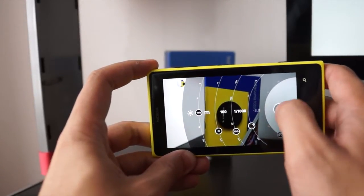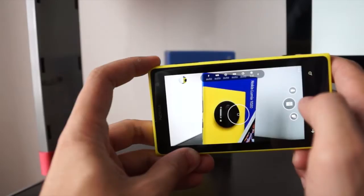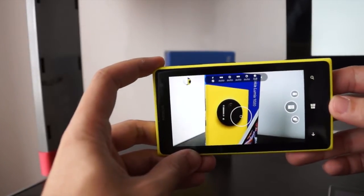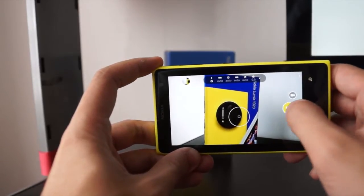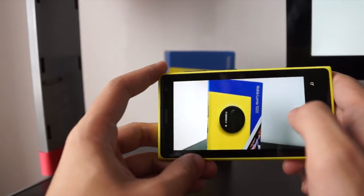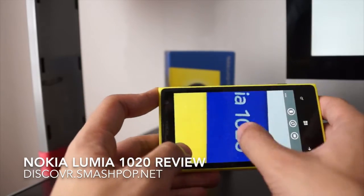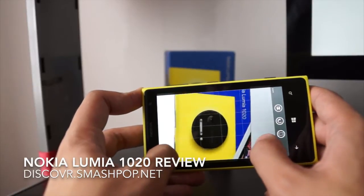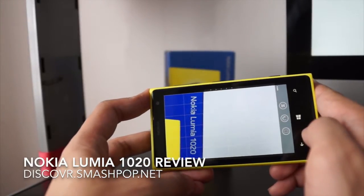If you don't want to use manual settings, you can switch to auto and just tap on the subject. Even when I'm shaking the phone, the image doesn't shake too much because it has built-in anti-shake. Let me snap this picture — here's the preview. Zooming in, it's actually very sharp. It also has a Reframe feature, so if you don't like the shot you can crop and reframe it, focus on certain areas, save it and it'll save as a new picture.